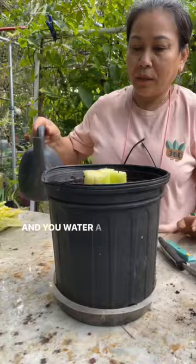A couple weeks later, they grow like this. See the new growth right here. And you're done.